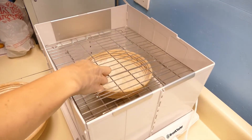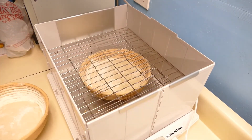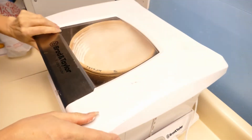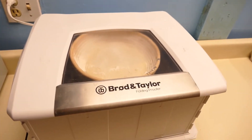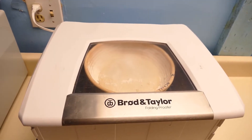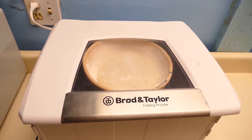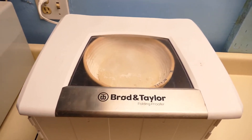I've got this top shelf, which is so handy. So now they're both in there. I don't know exactly how long it's going to take to proof them, but I'll come down and check on them once in a while. It's probably going to take two to three hours — that would be my guess.